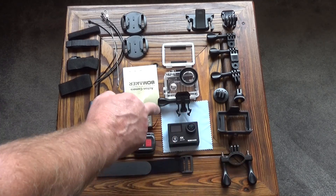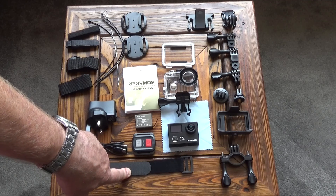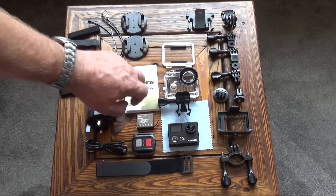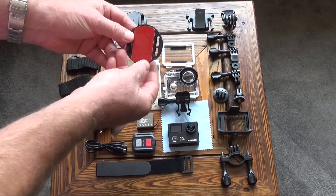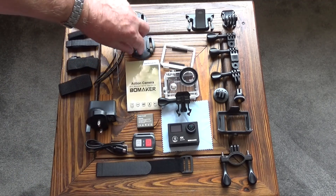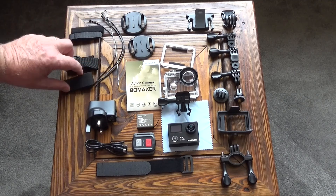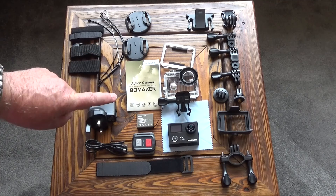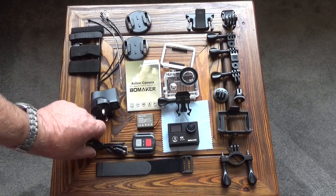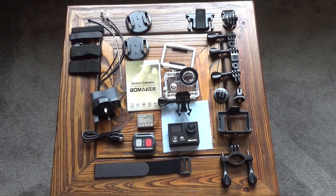We've got a handlebar mount, a cleaning cloth, a remote control with a strap so you can put it around your wrist, a spare battery, a set of instructions, two other mounts that are self-adhesive, some tie wraps and a steel cable to allow you to secure the camera, four separate straps which can be used on these mounts as well, a USB charger and a USB to micro USB charging cable. So it's quite a comprehensive list of equipment that comes with the camera.